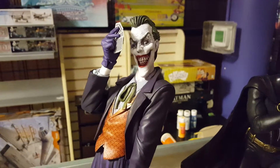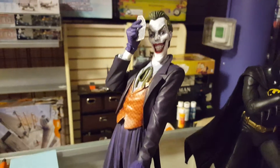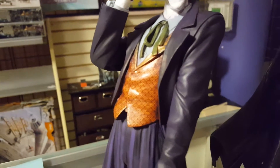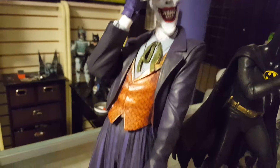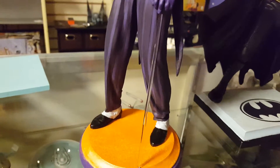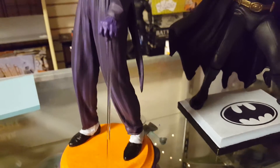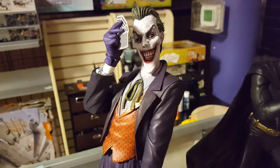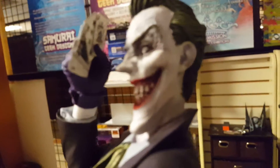Hey, greetings YouTube, this is Mike coming to you from Samurai Geek Designs over here at Wonderland Mall. I just wanted to give everyone a quick update on the Joker here. I'm probably going to put a flat coat on this guy just to give it a little extra protection, but this guy is just about done. I have to put a couple of little details down here on his spats, and I just found out I have to glue his flower on.